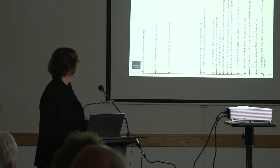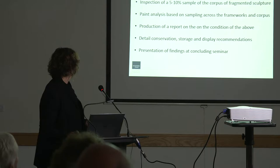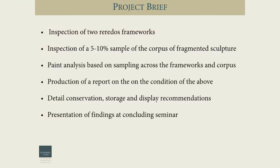I run through the various conservators who've been involved, particularly around the 80s, which provided us an invaluable resource to work from today. Our brief was to inspect a sample area of the two frameworks as a whole and also a sample of the fragments of the sculpture. We haven't had the luxury yet to look at all of the fragments, so our findings are a general approach based on the generalisation of the conditions we've found.